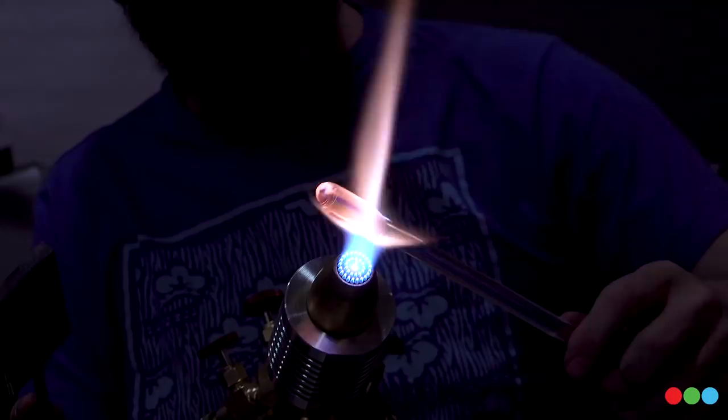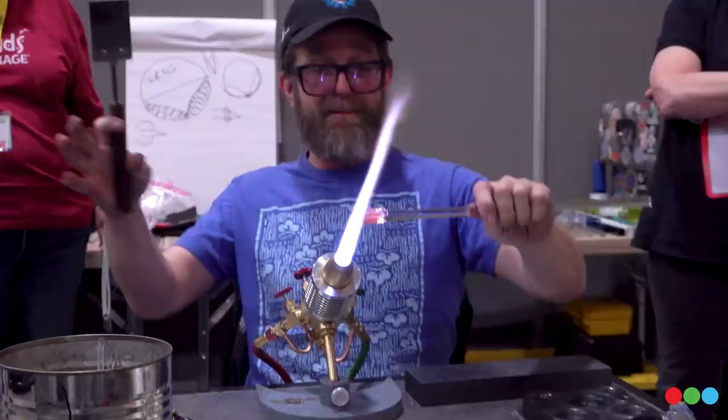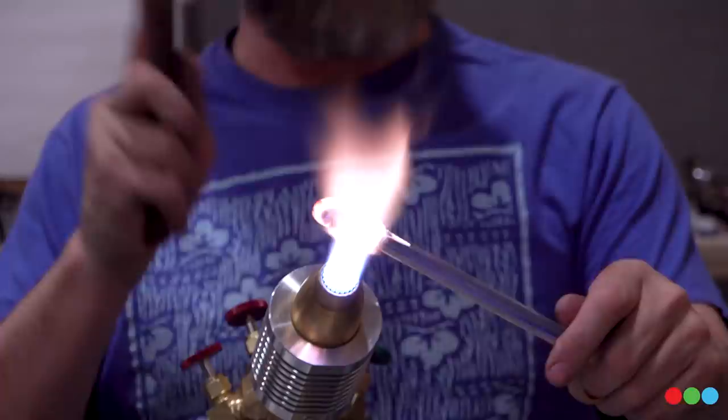It's easy to get in there and just want to press hard. Initially when you come out of the flame, the glass is really soft — so just gently give it a little push. As it cools down, you can be a little bit more aggressive. It's a sliding scale: when you come out of the flame, the glass still has a lot of flexibility and mobility, so you want to gently inform it. Then as it cools down, you can be more deliberate.